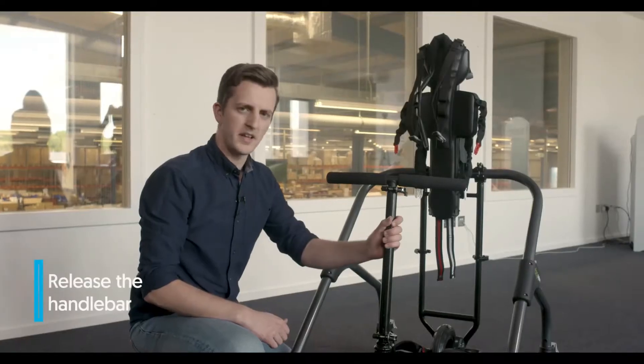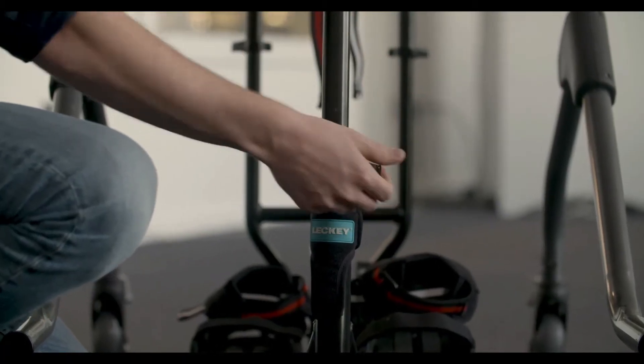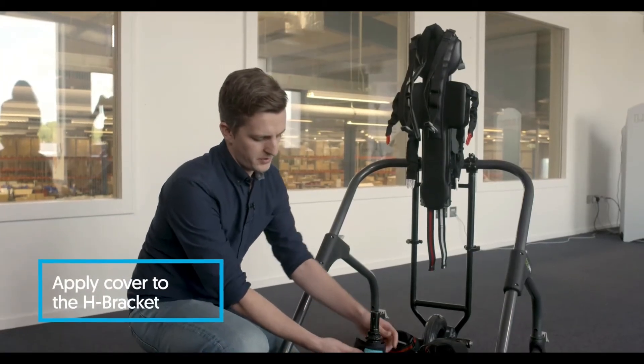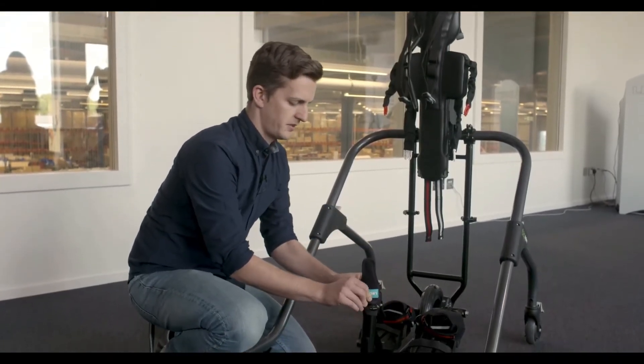To release the handlebar, release the lever at the bottom and slide off.